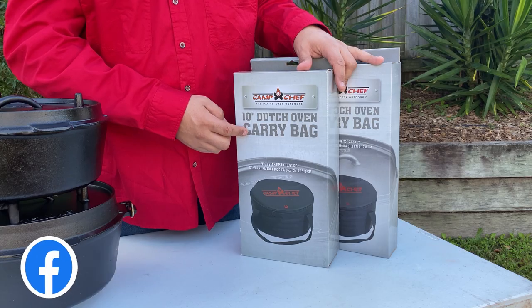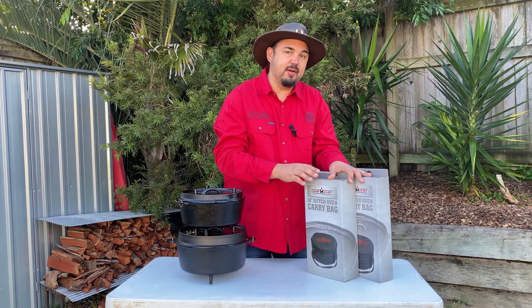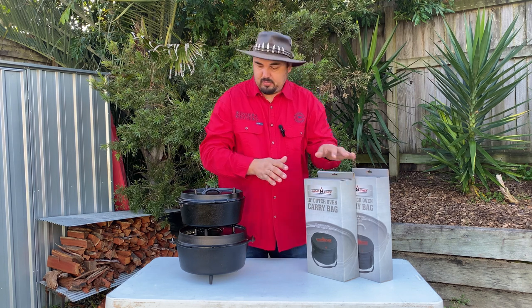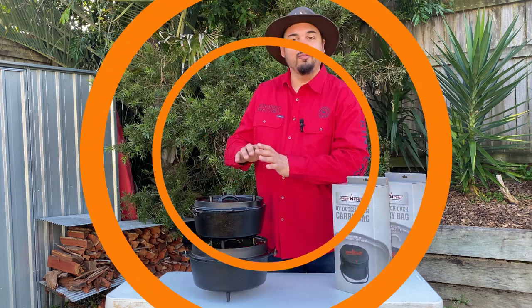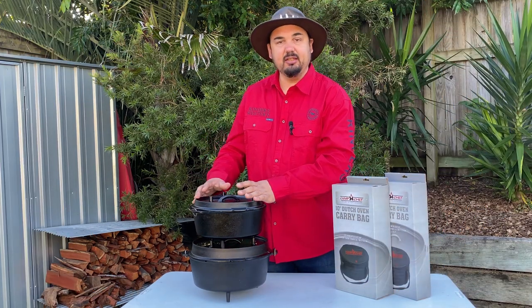Using these camp oven storage bags ensures that your camp oven is ready to go whether you're camping or at the backyard. Next time you want to have a cook up, you don't have to do any extra cleaning. Before you put your camp ovens in the storage bag, ensure your ovens are clean and lightly oiled.